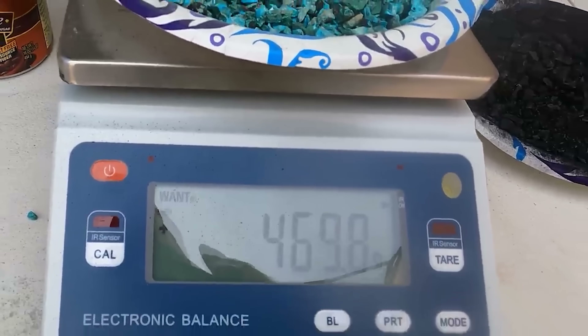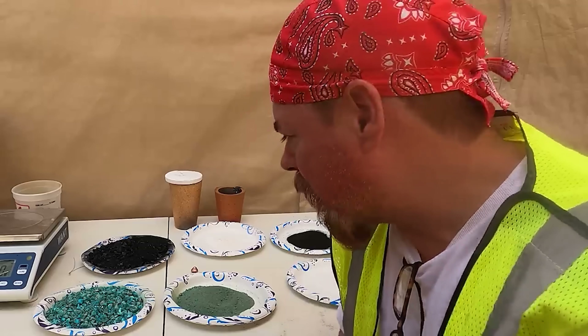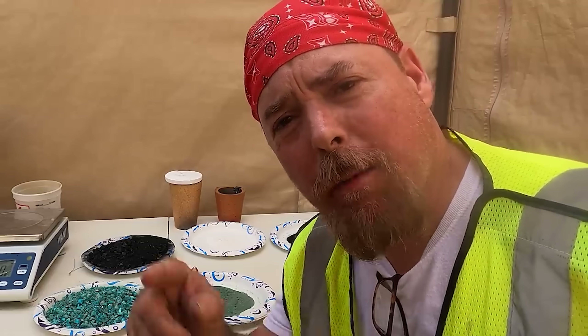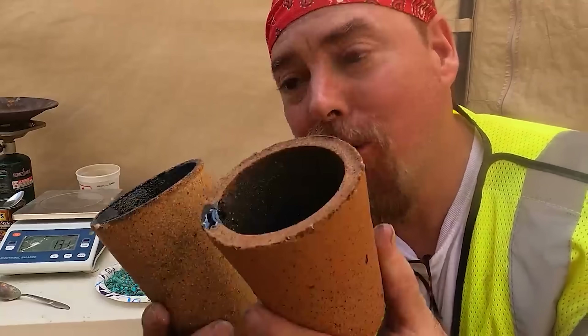470 grams of copper carbonate. Now whenever I do all my mixing, it's going to be by volume, not by weight — keep that in mind as we move along. And if you stick around, I'm going to tell you where you can get all these fluxes and where you can get the furnace kits too. All right, we're going to be using two different types of crucibles today.